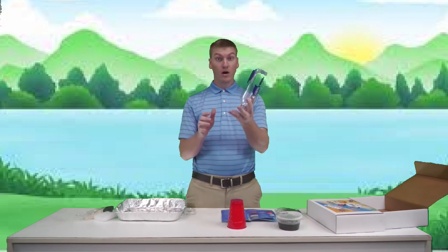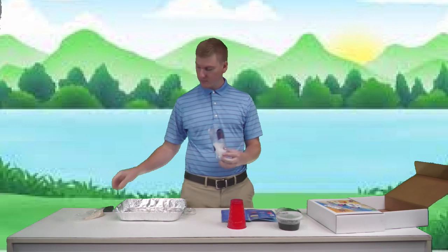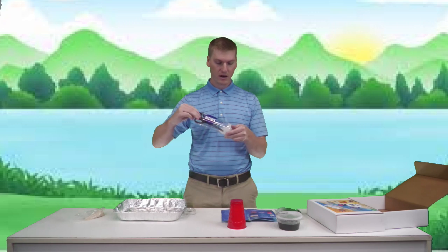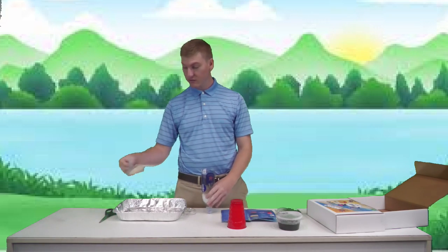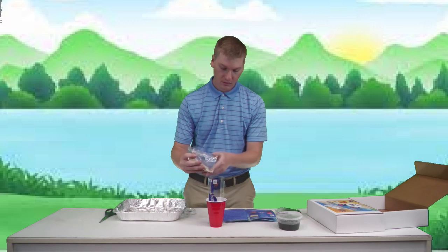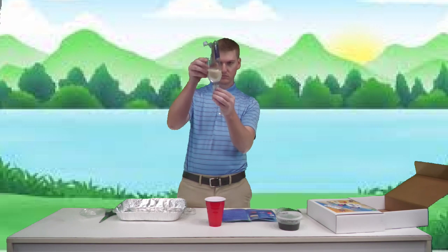Now we want to load up our water filter. First, we're going to push the fabric all the way in as low as you can to the bottom — you can use a tool to get it down further. You want it as flat as possible so the next layer doesn't fall through. Next we add our sand, using the cup to help hold the bottle steady. Get the sand in there nice and even.